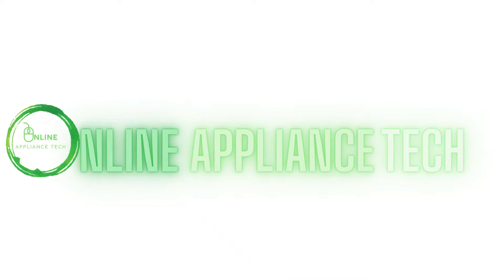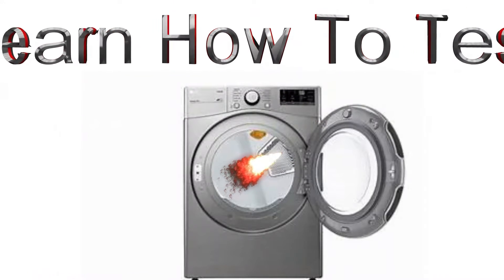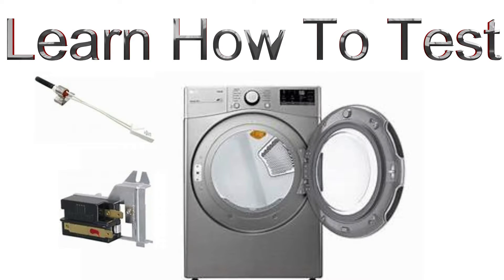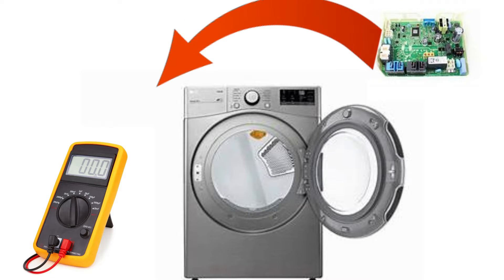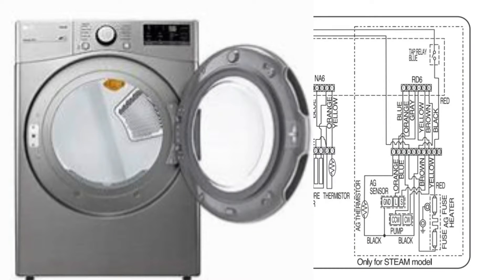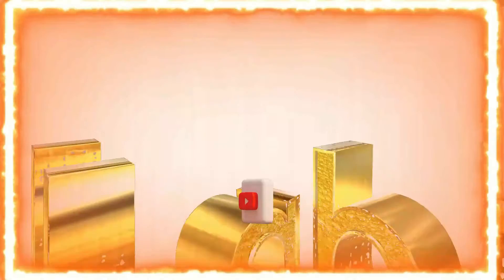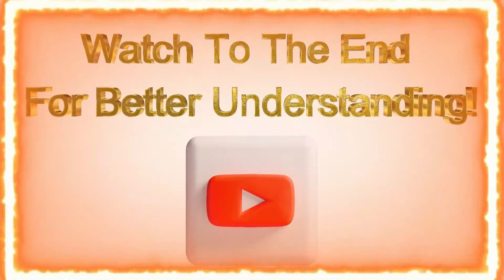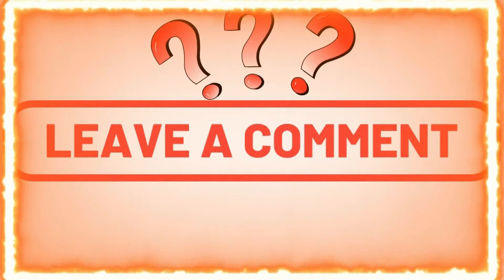Hi and welcome to Online Applying to Tech. Today we're going to work on the LG dryer with a no heating problem. If your LG dryer is not heating, this video is for you. You'll learn how to test everything from the main board — the igniter, flame sensor, and gas coil assembly. We'll also help you understand how everything works from the main board and the semantics. Most importantly, you'll learn how to test everything from the board without disassembling. Watch the video to the end for a better understanding. If you have a question, just leave it in the comments below.